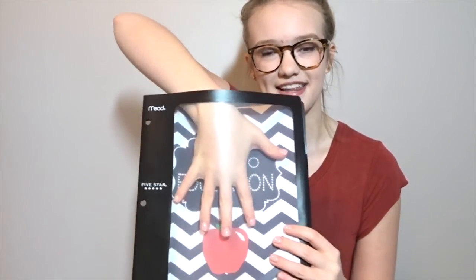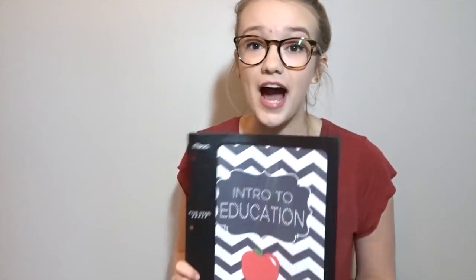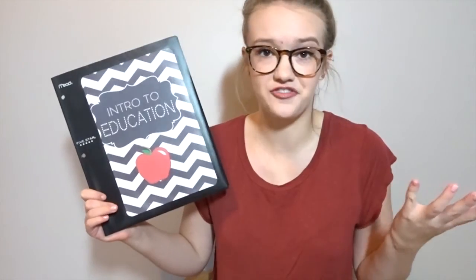If you stick around to the end of this video I'm actually going to be doing a DIY on how I make this next thing. Basically every single year when I get a binder I like to make a custom front sleeve for it that I can customize for whatever class I'm taking. This year I decided to go a little differently since I don't have as many binders — I got these notebooks that have little intro sleeves at the beginning so you can stick stuff in. I made mine on Photoshop but there are free programs online if you want to replicate this.